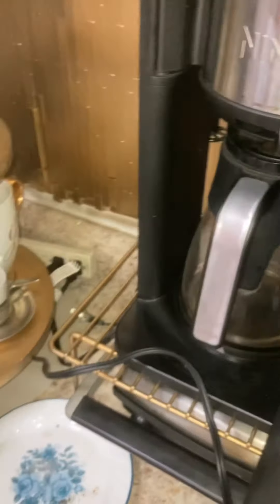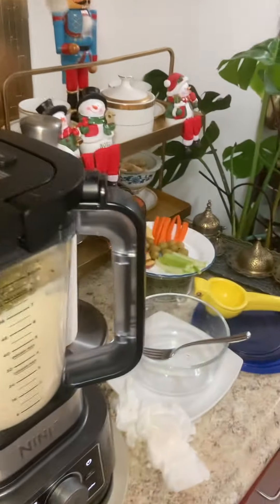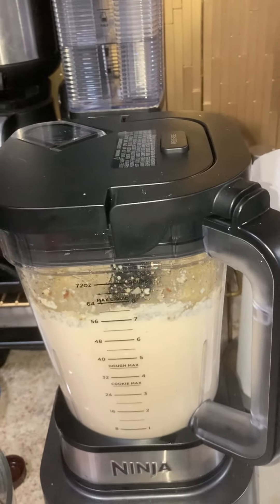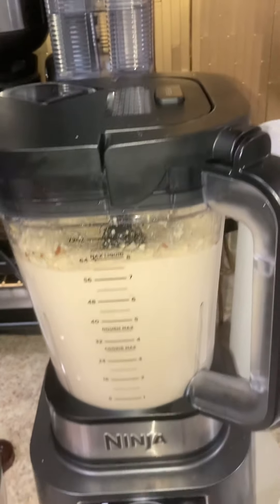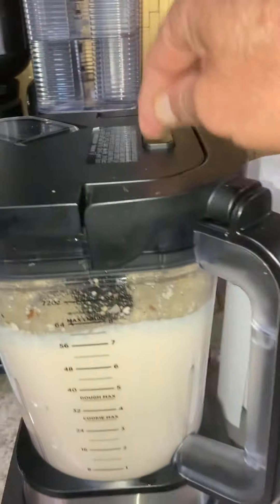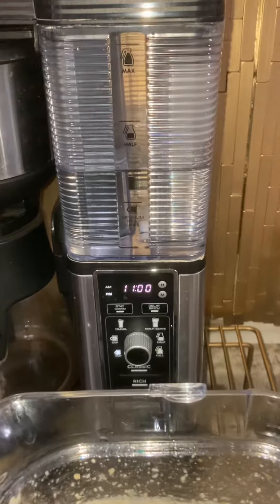Grabbing a little bit more on it. There you see — it's grinding nicely. I'm turning it off now before putting it in the pot.